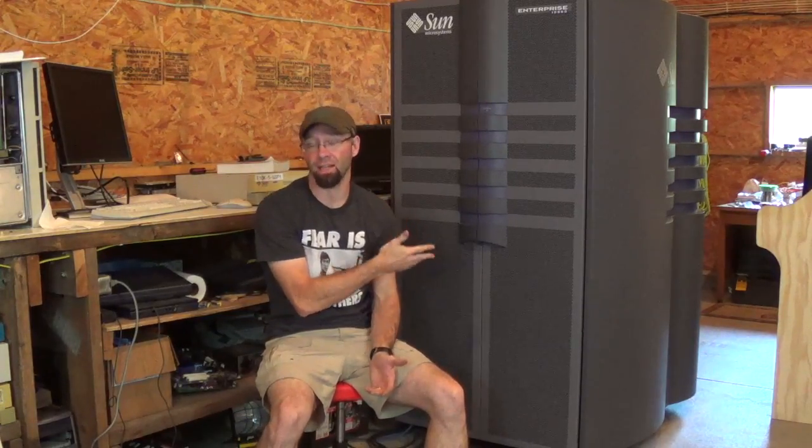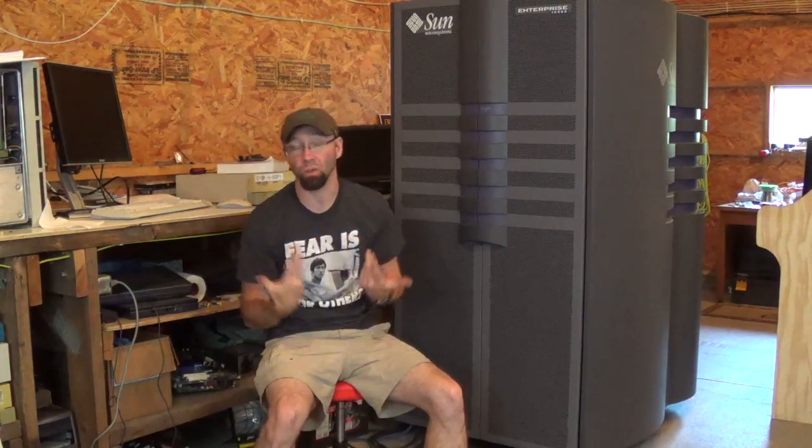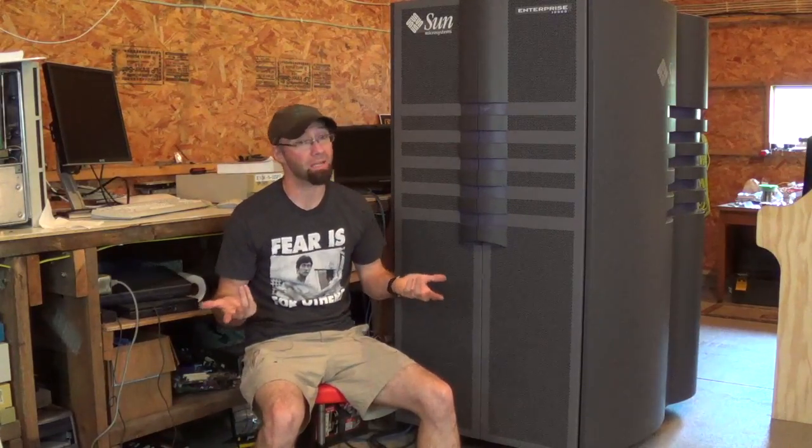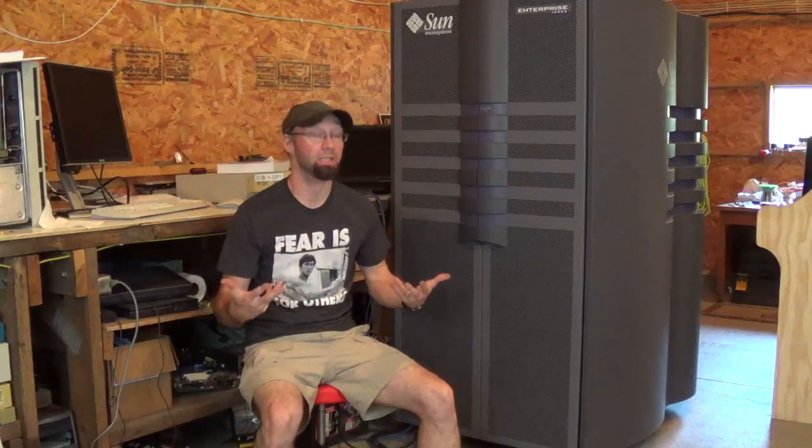Hi, how's it going? I haven't had much time in the last six months to really do anything, and frankly I don't have much time now — we're in the middle of soccer season. But I realize the year is escaping away from me at a high rate of speed, and I really wanted to deal with this, because in 1997 the Sun E10000, my favourite computer of all time, was released. Even somebody like me with basic math skills can tell that's twenty years this year.